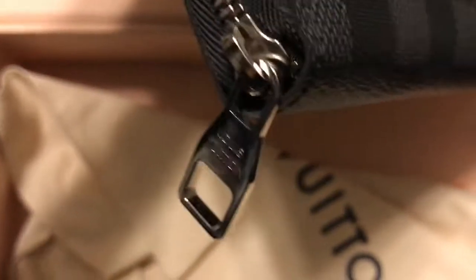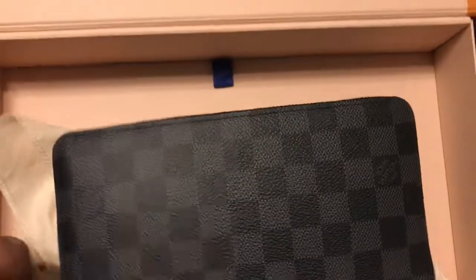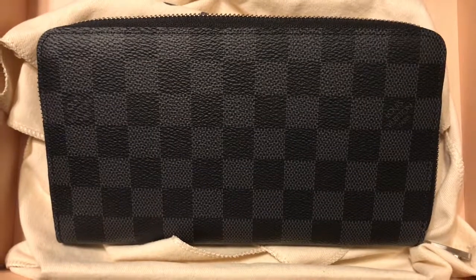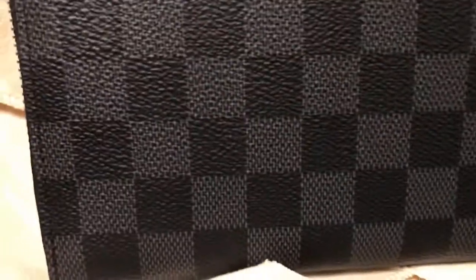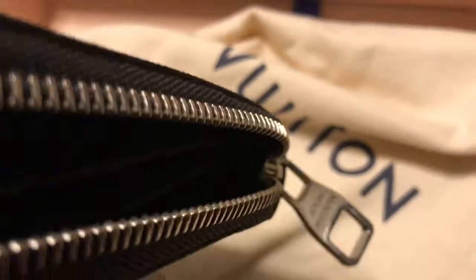Here's the Louis Vuitton hardware — palladium brass finish, I believe. Check out the Louis Vuitton canvas and the awesome silver palladium hardware with the Louis Vuitton logo on it.